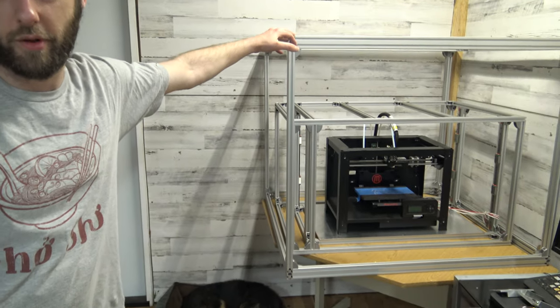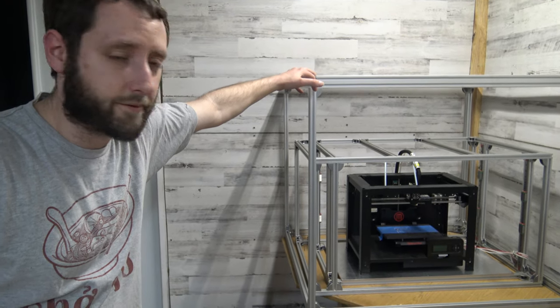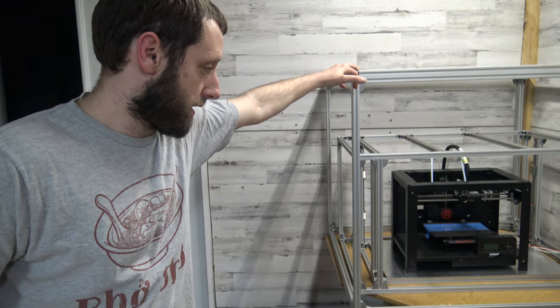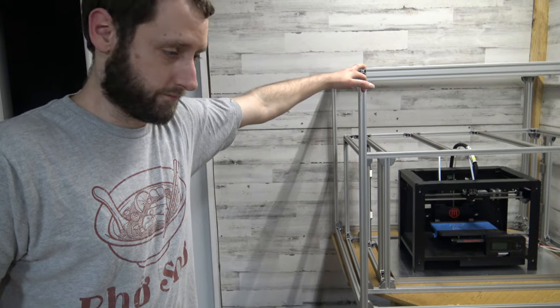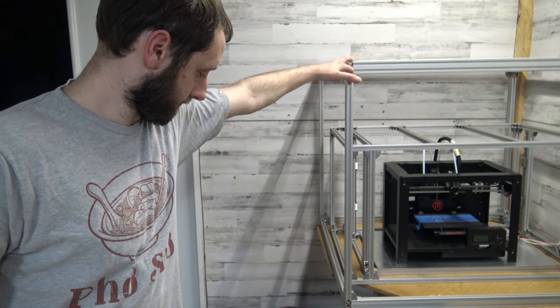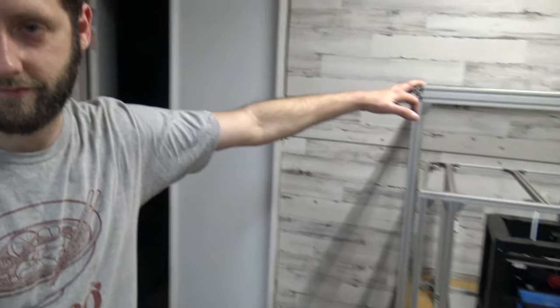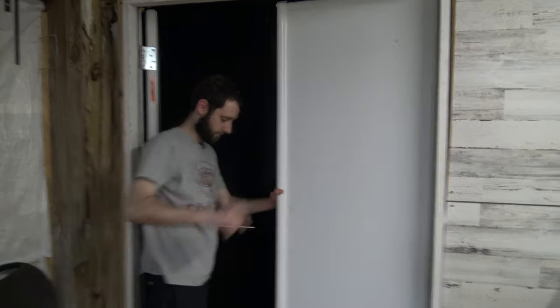We got a lot of stuff to do. I wish we could bring the Workhorse XL 3D printer to MRF 2019, but we had enough adventure getting the regular Workhorse there last year. That was interesting and not a little bit complicated — you can only fit so much 3D printer in a car, especially with everything else that you need to drive halfway across the country.